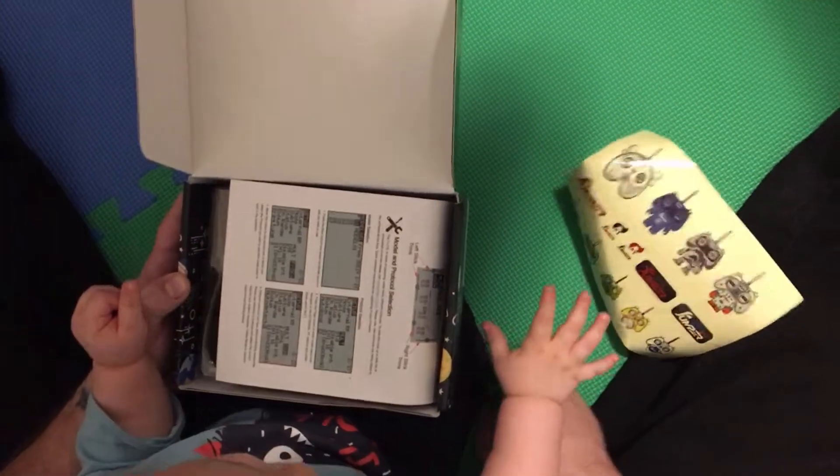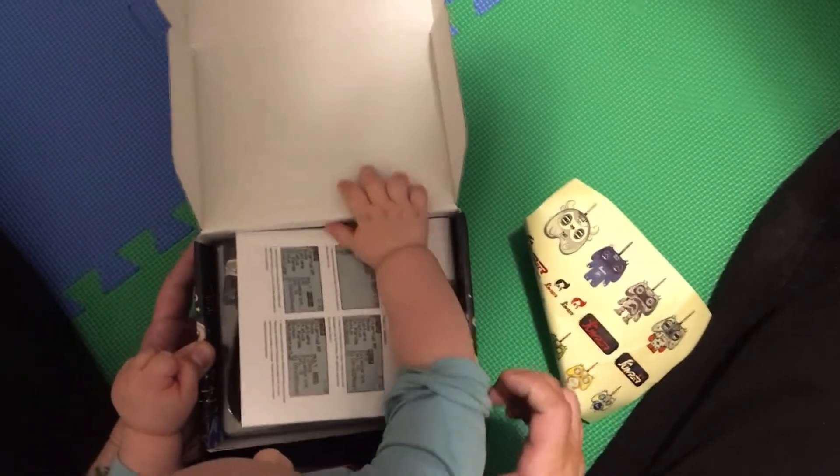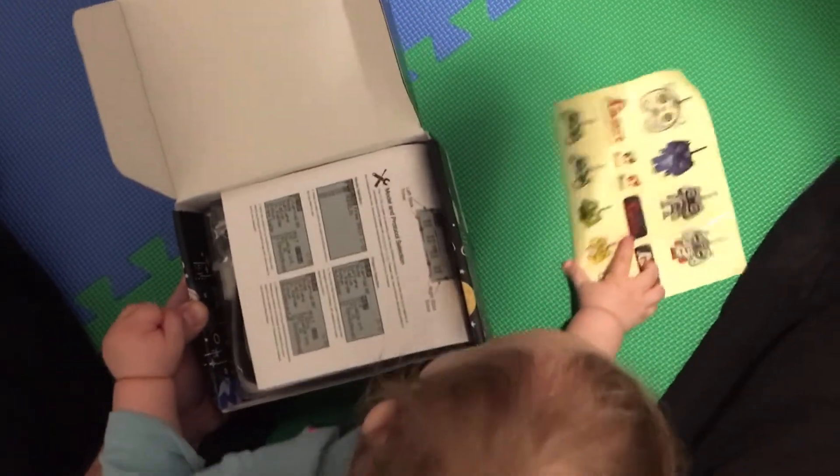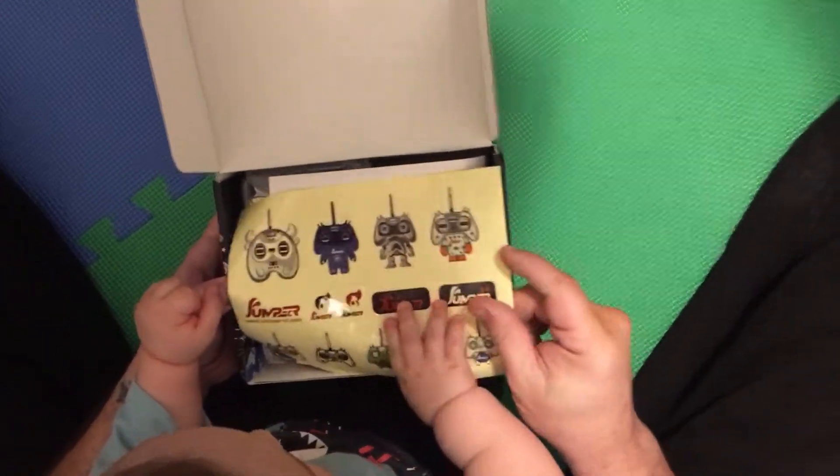So you get some stickers. He likes the box. Put the stickers back in the box.